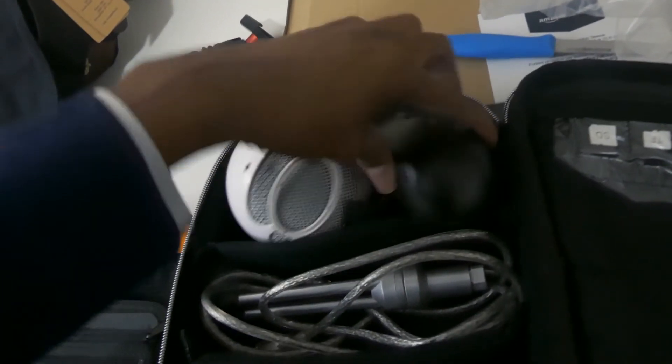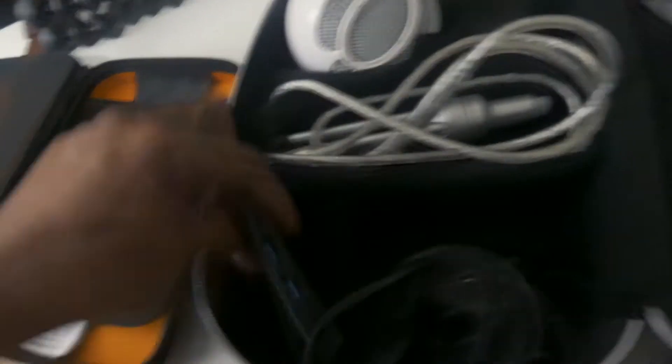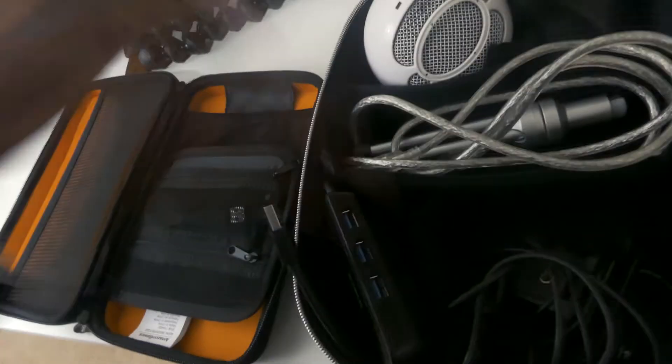I would basically have my Blue Snowball in here, my mouse, the stand for the Snowball, my Logitech webcam, my extender for my USB — because I have a lot of stuff connected to my laptop all the time. That's everything in the bag here: the camera insert, the electronics case, and my laptop. And it zips up just fine.